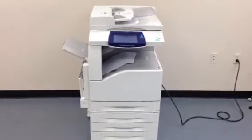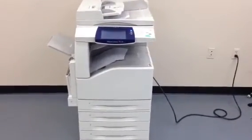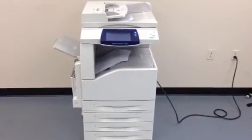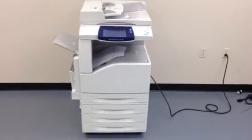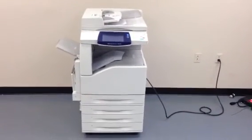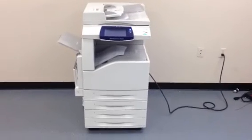Once again, this is a Xerox WorkCenter 7435. It's a 35 page per minute multifunction color copier, network printer, network scanner, and it's also got a fax unit installed. It's got a total of five paper trays and only 79,000 total copies. We'll be right back.